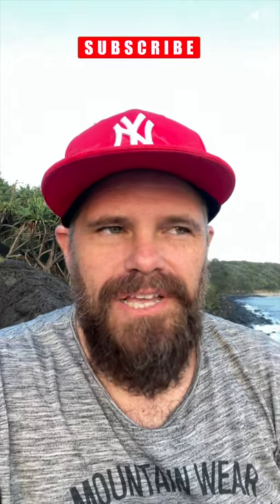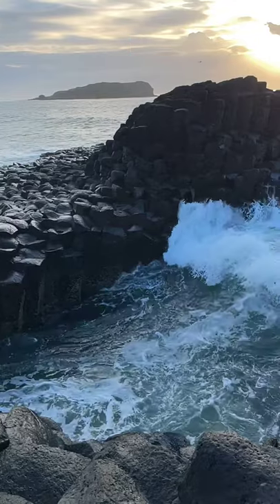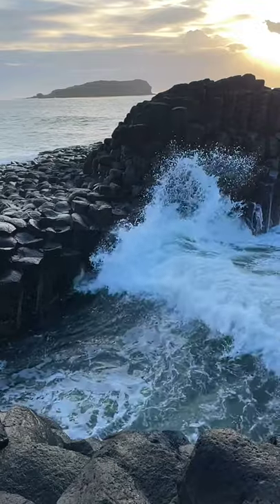G'day guys, Ralph here, What's Crackin'. Today I'm down at Fingal Head to do a short on lens ball photography with a mobile phone.